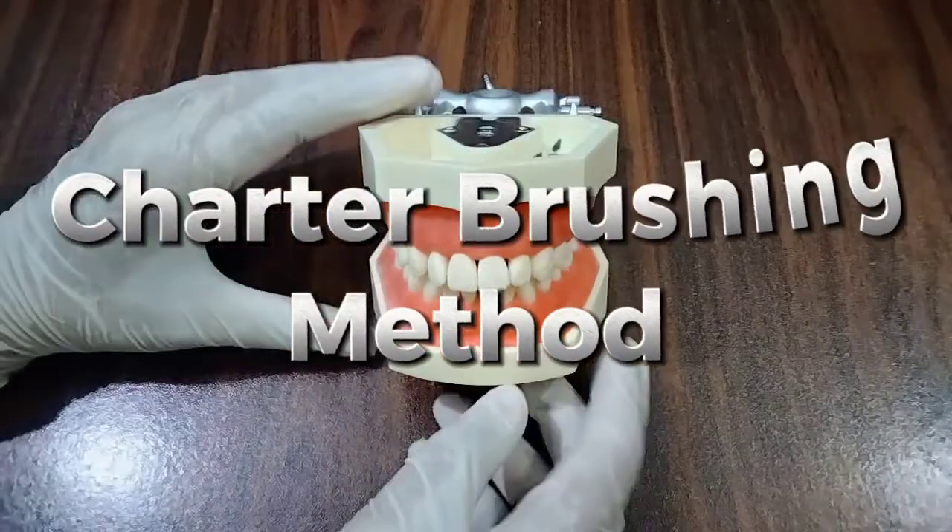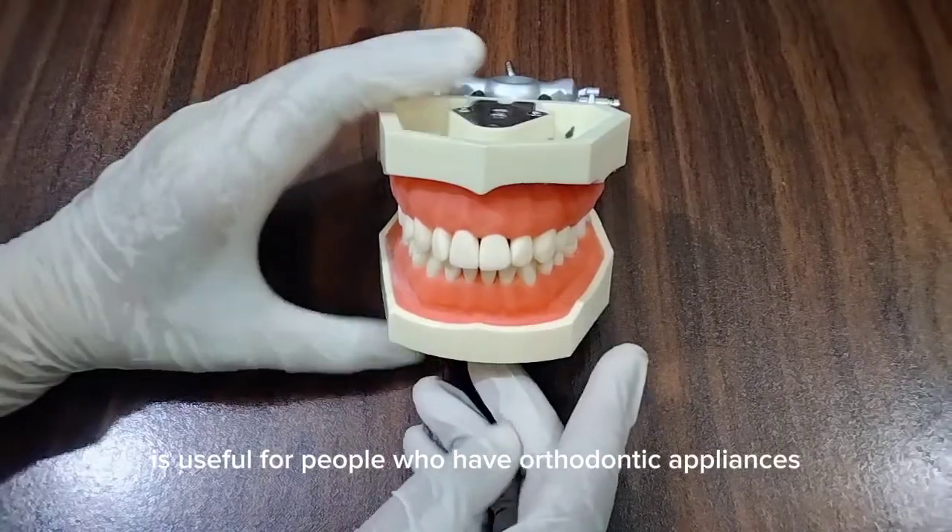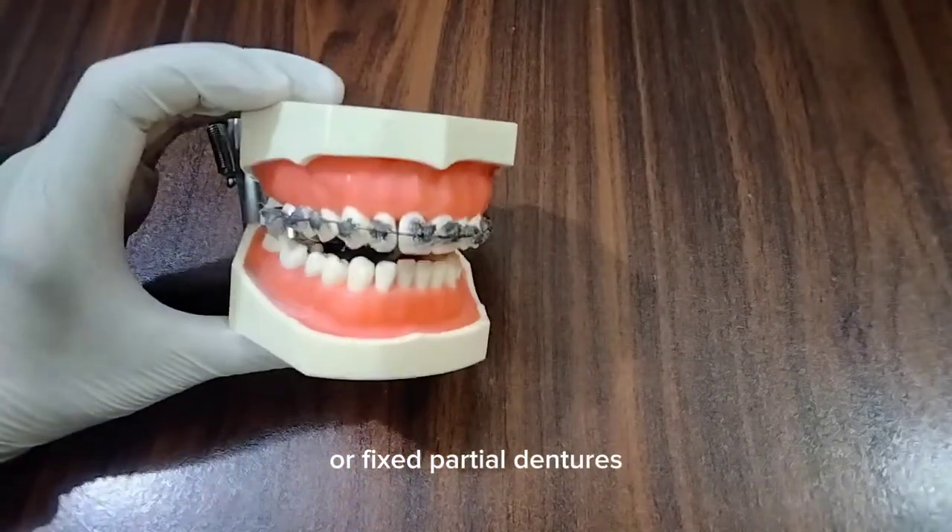The Charter brushing method is useful for people who have orthodontic appliances or fixed partial dentures.